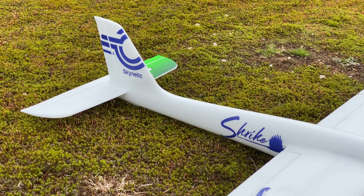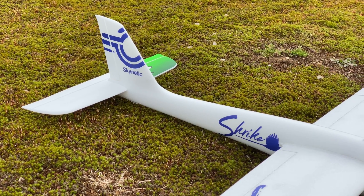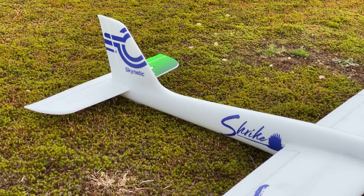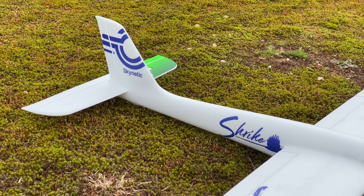Hi guys, so today a flight review of the Shrike by Skynetic — this is the home brand of Motion RC.